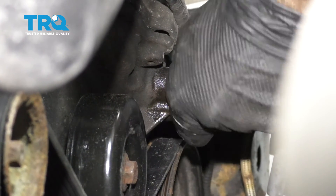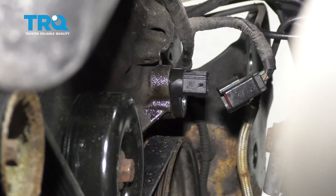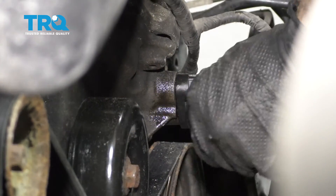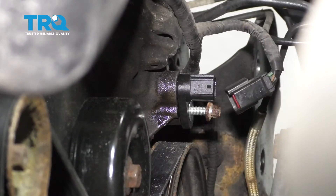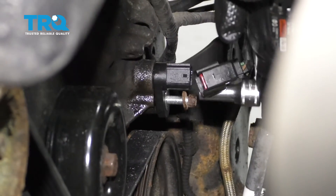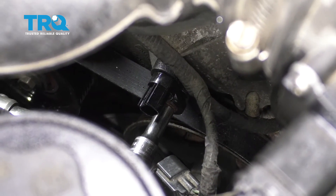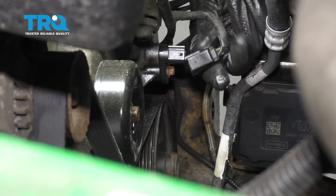Just twist as you push this in. Let's install our mounting bolt and go ahead and torque this to 89 inch-pounds. Let's go ahead and reconnect it now.